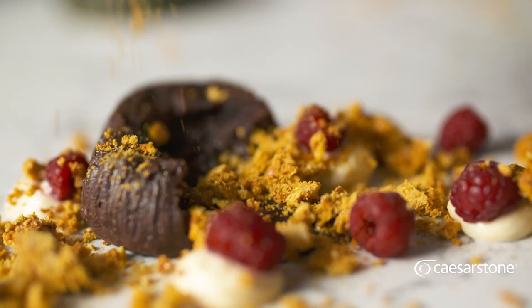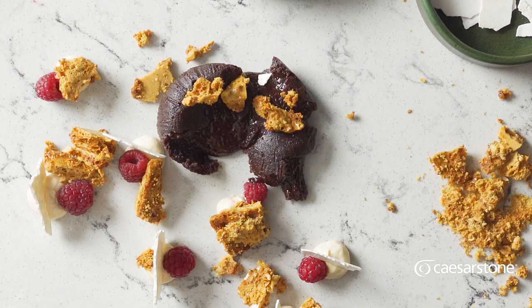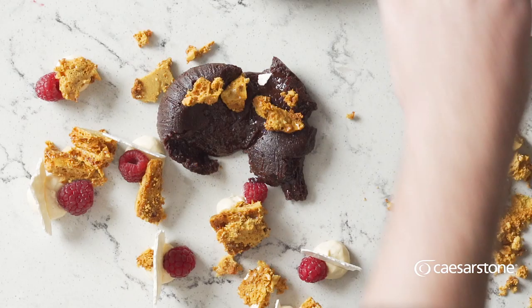By smashing the honeycomb you add the textures of snap, crackle and pop, taking your meal from good to sublime. I've chosen this surface for its beautiful dark veins going against the white contrast, which makes the chocolate and the golden honeycomb just pop.